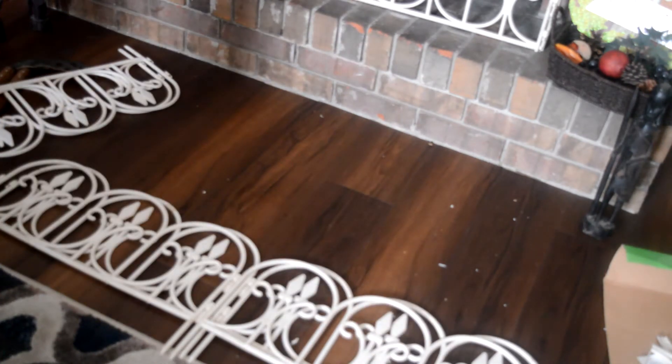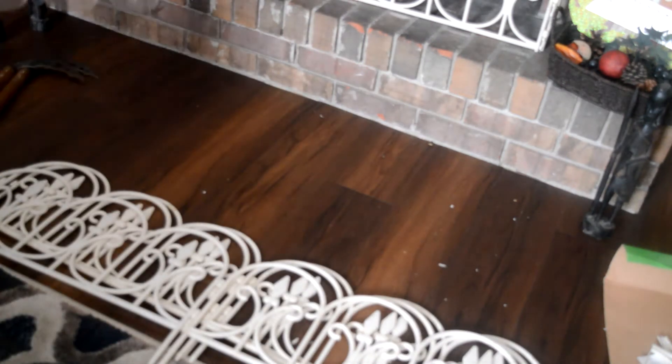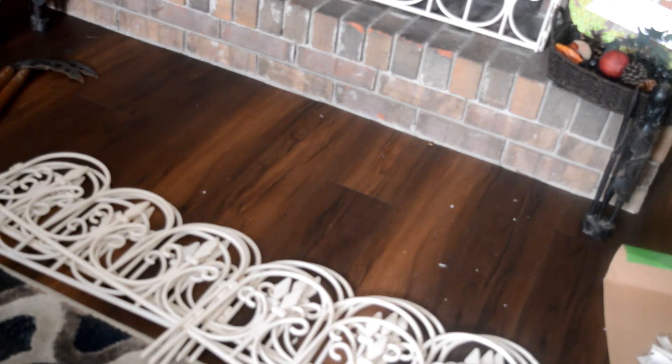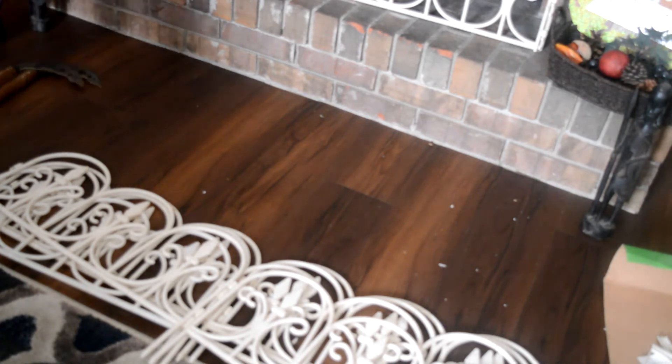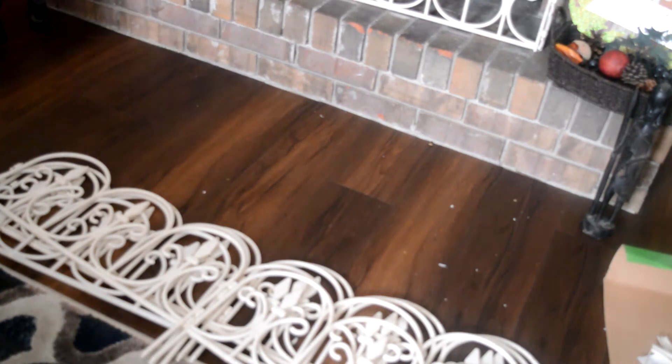At Dollar General they were on sale — they're usually two dollars per set. For this craft you'll need ten sets, and it also depends on the dimensions of your fireplace. I needed ten sets to make three rows.